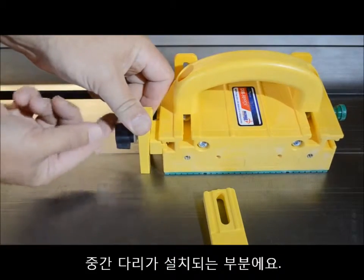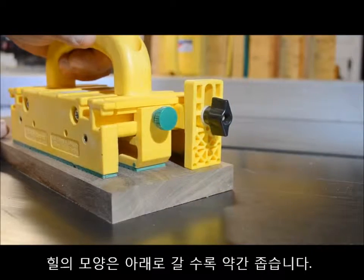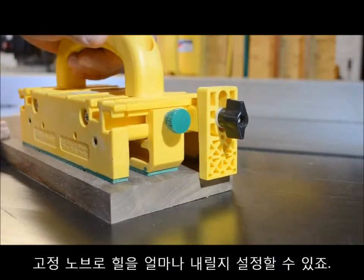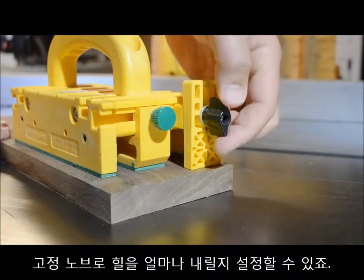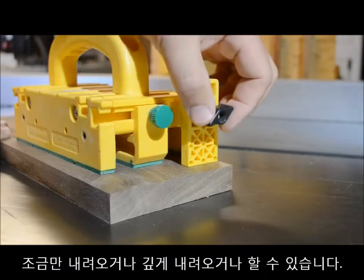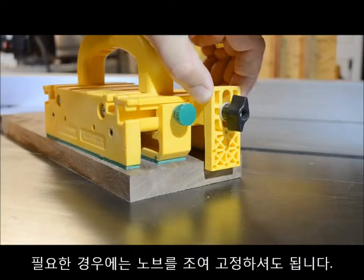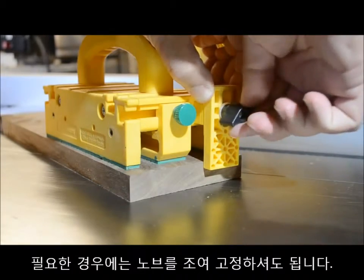The head of the T-bolt in the assembled Gravity Heel is inserted into the rear slot of the Gripper that the center leg mounts in. The blade is tapered so the clamping knob can be adjusted in or out to control how far the heel will drop down — you can set it to drop a little, set it to go deeper, or lock it in place when the situation demands.